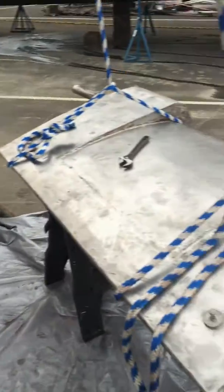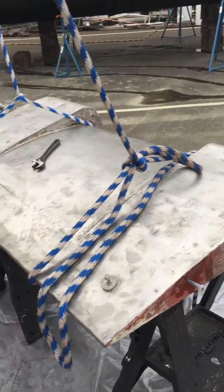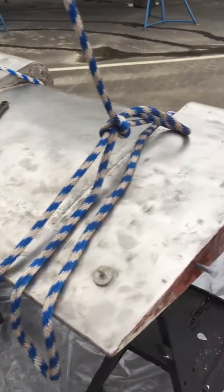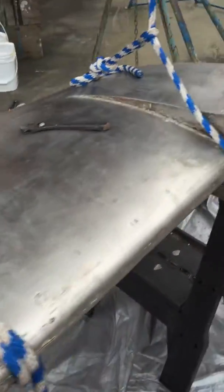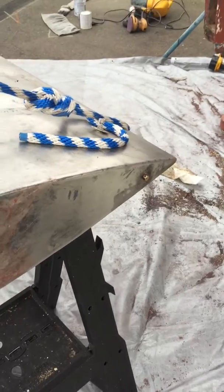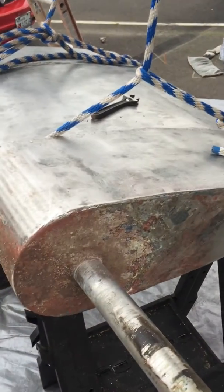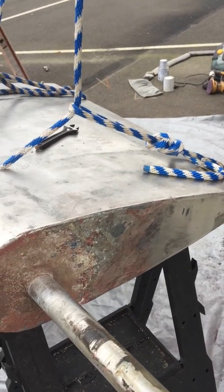So here we have the rudder off. Got a little more paint to scrape off and sand off the bottom before we prime and prep it. I found that it was full of motor oil. There's a little plug on the top and a little hole in the bottom — had to drain that before we could lower the rudder, otherwise it was way too heavy.